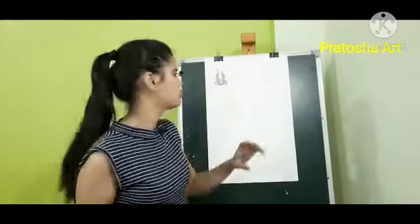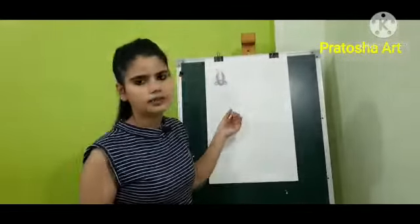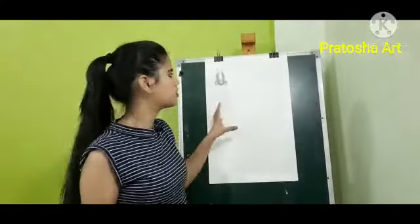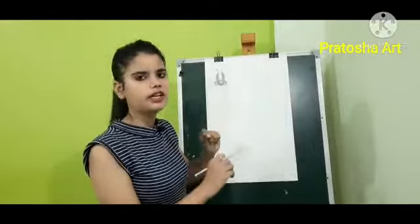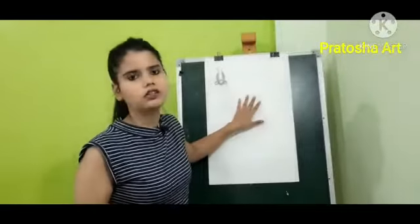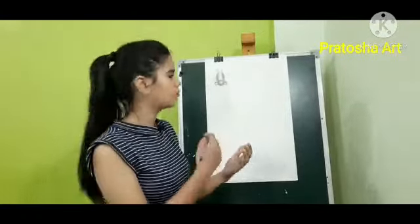Hey guys, this is Pratosha Verma. In the last class we studied about nose anatomy. If you haven't seen the last video, please go and see it. Today I will show you how to do proper and realistic nose shading. We have understood the anatomy in the last class, so today we will focus on the shading.